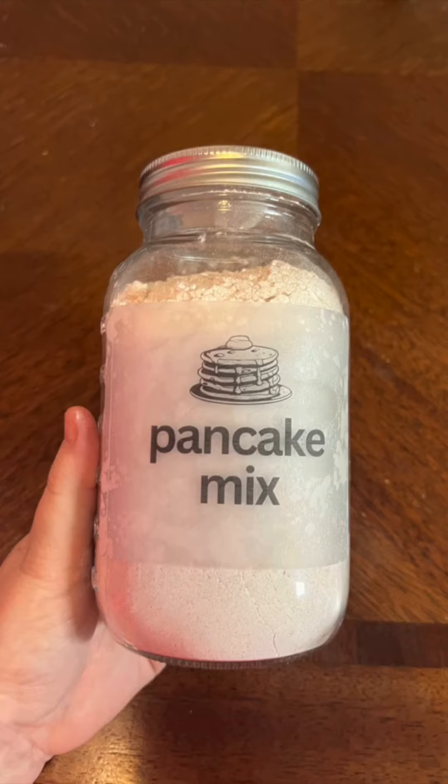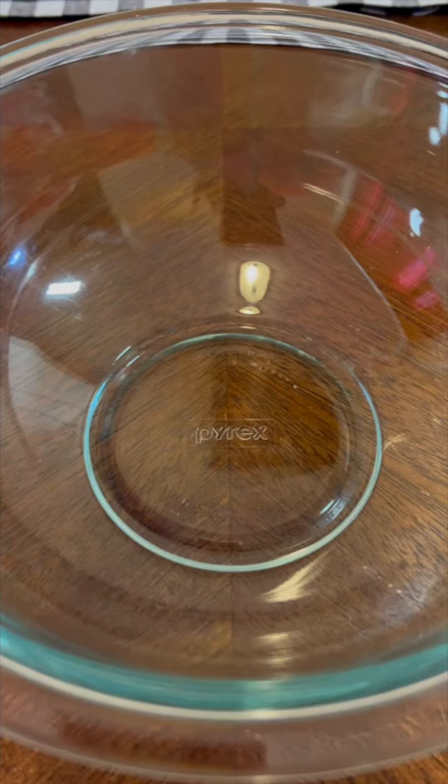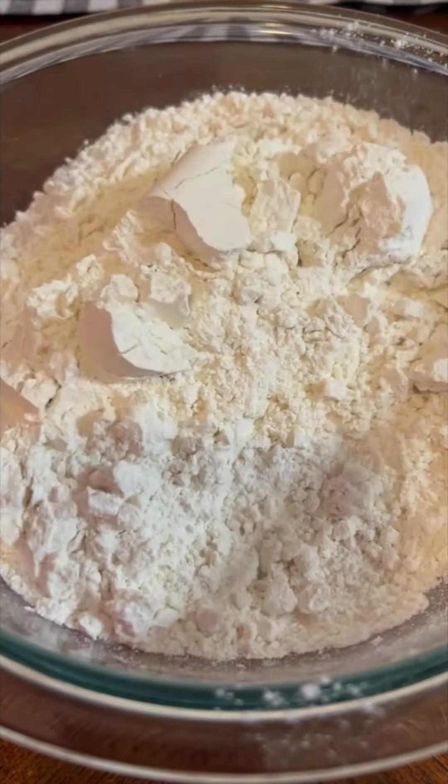It's Kim from This Old Baker. We're back with pancake mix in a jar. I'm going to do this in a quart mason jar. I'm mixing it up in my Pyrex bowl. Should have used a larger bowl, but you know, I did what I did.